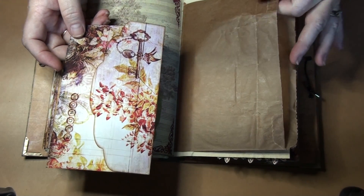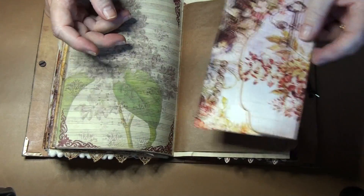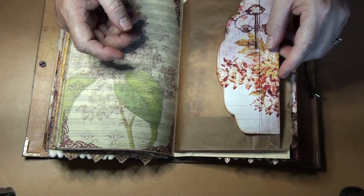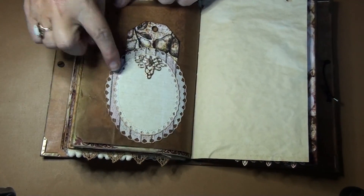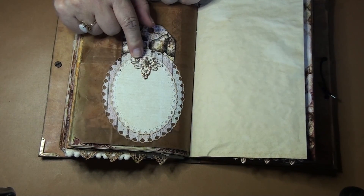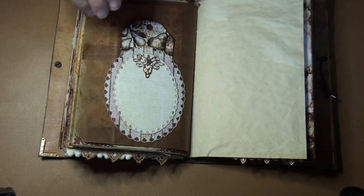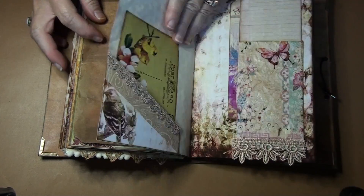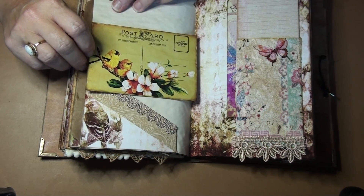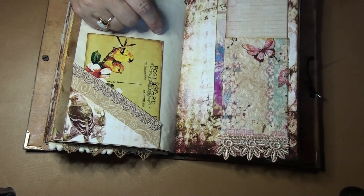I glued the gusset together because it's a gusseted bag, so that it holds things a little nicer. Added a second envelope. And then on this side I added another layered die cut from AliExpress, as well as this one that's covered in embossing enamel. And there's another tag and another postcard — I really love the birds in this one.